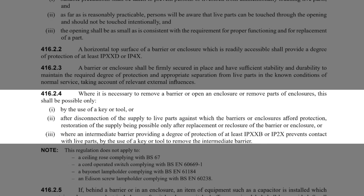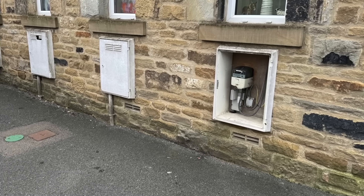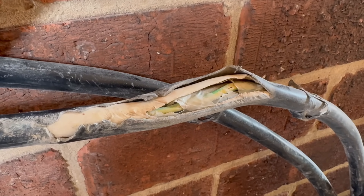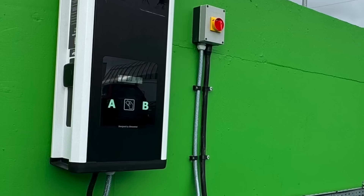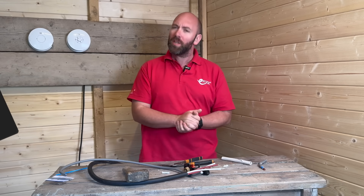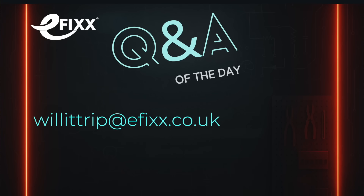But there are conditions: the cupboard door's locking mechanism must be working properly, the hinges must be secure and intact, and there must be no visible damage to the insulation on show. If those boxes are ticked, then the cupboard meets the standard. If you want to find out whether SY cable can be used in final circuits, check out our other video. Big thanks to Hank in Morpeth for that question — there's a £20 Amazon voucher on its way to you. And if you've got a burning electrical question, send it to willittrip@efix.co.uk.